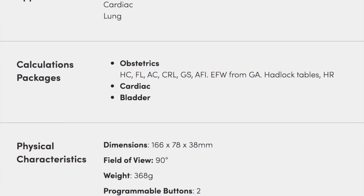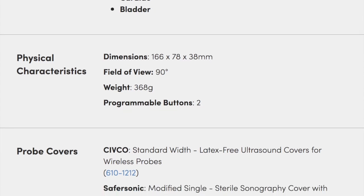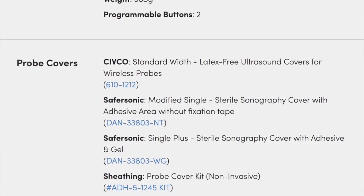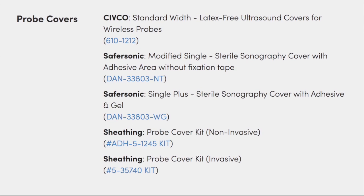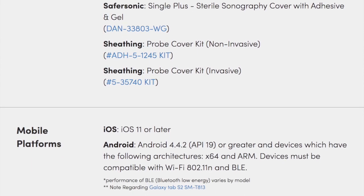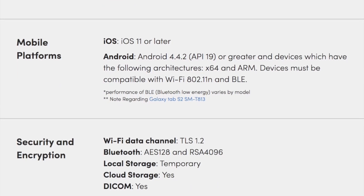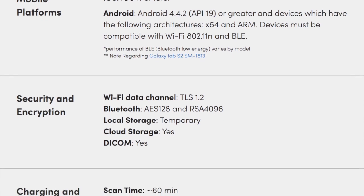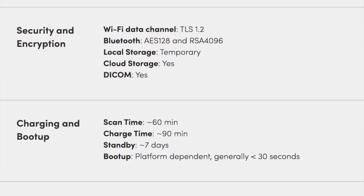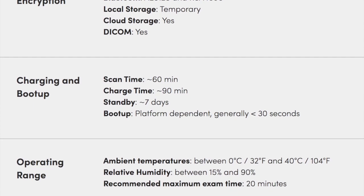It's a one-time payment of $4,900. The maximum depth is 40 centimeters, and the frequency range is 1 to 5 MHz. It has two programmable buttons. It is compatible with iOS 11 or later and Android 4.4.2 or later. Battery lasts approximately one hour of scan time — not non-stop — which is similar to other devices. It charges in 90 minutes, and the boot time was about 45 seconds in my case using an iPhone 7, which is a little old.